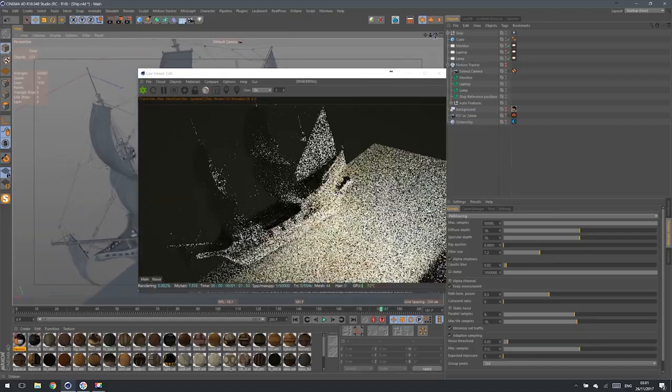My main interest was in a powerful GPU, because I'm using Octane and I want to use all the benefits of it, especially Live Viewer and all that fancy workflow. When I found Razer Blade Pro...